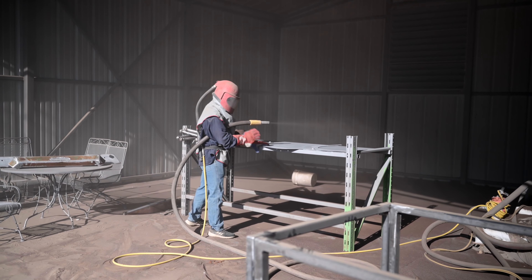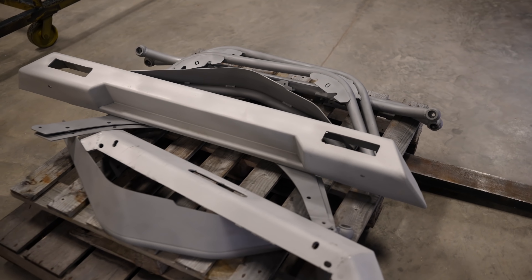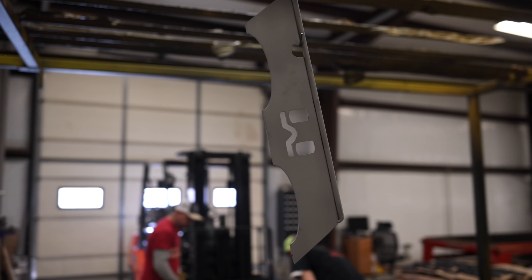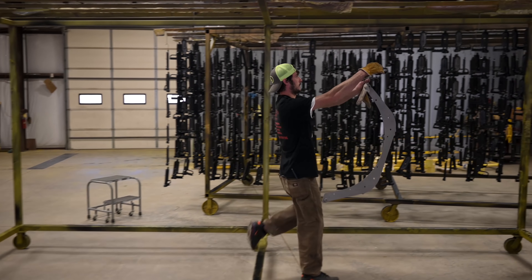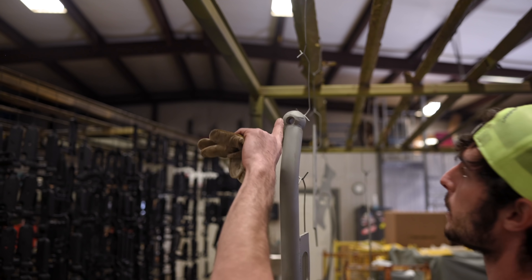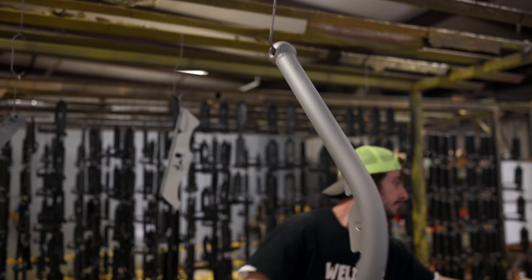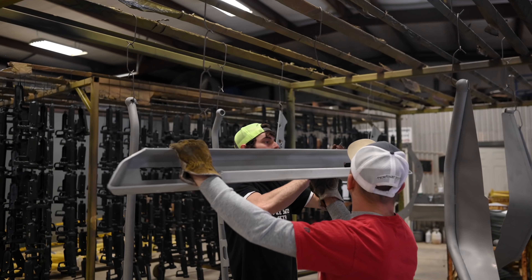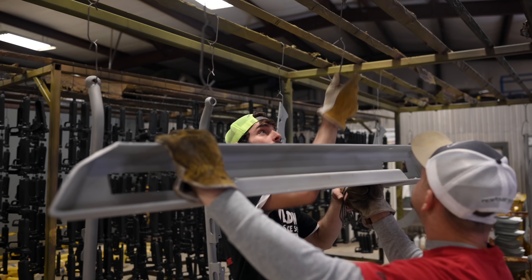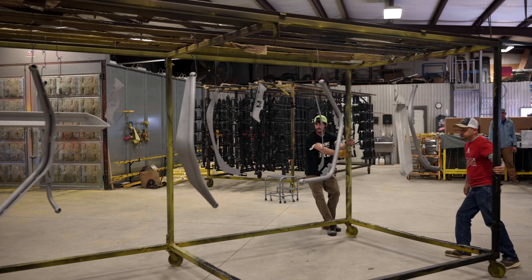Once I got all the parts to Vine Mount Fabrication, the first step was to sandblast everything. This does a couple of things: number one, it cleans everything up; number two, it puts a good etch onto the metal, which gives the powder something to stick to. Then all the parts are hung on a rack using wire to ensure proper coverage on every single piece, and they spend time to make sure any threaded holes are protected from the powder.